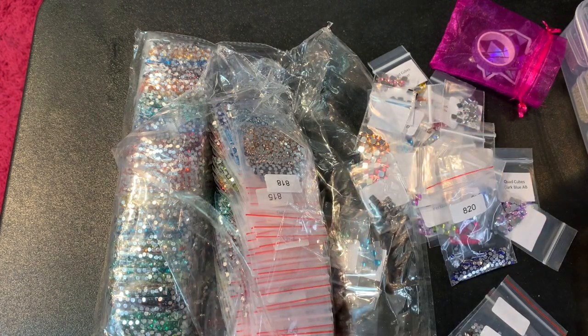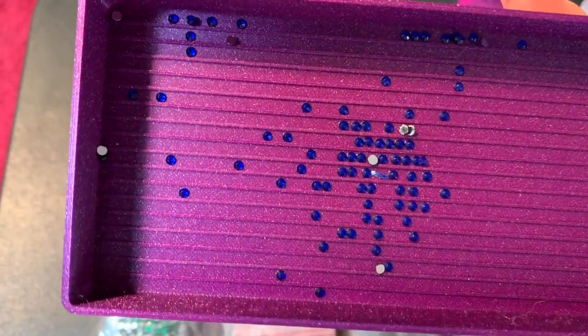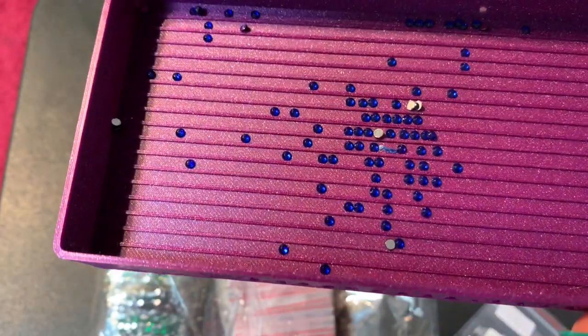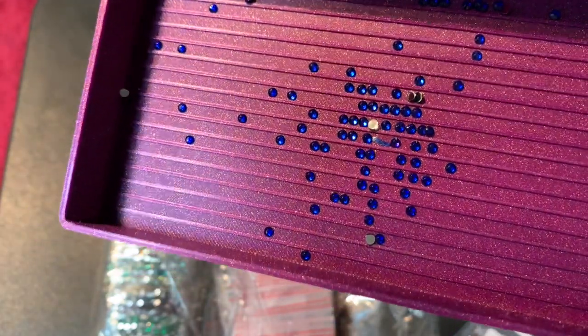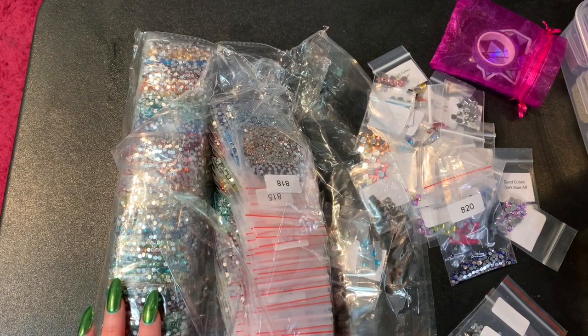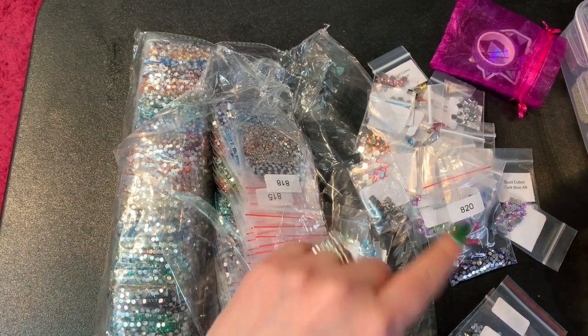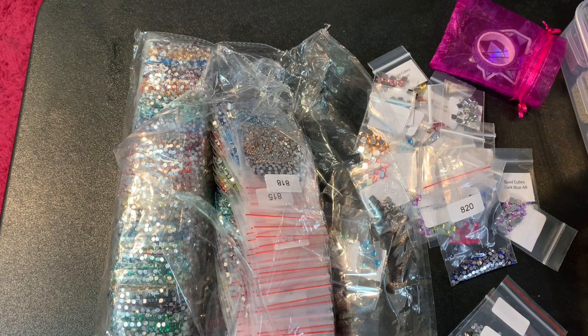I did another video where I unboxed a bunch of DP with Sparklers stuff and showed the difference between crystals and sparklers. These are actually just crystals — the sparklers are much more vibrant, more like diamonds in different colors. These are beautiful too, just not quite as sparkly. I love it — now I have a full set of all the different colors. You can get any of these from DP with Sparklers. Run rather than walk because she sells out of sets very quickly. I hope you guys enjoyed this video — until next time, thanks guys, bye!